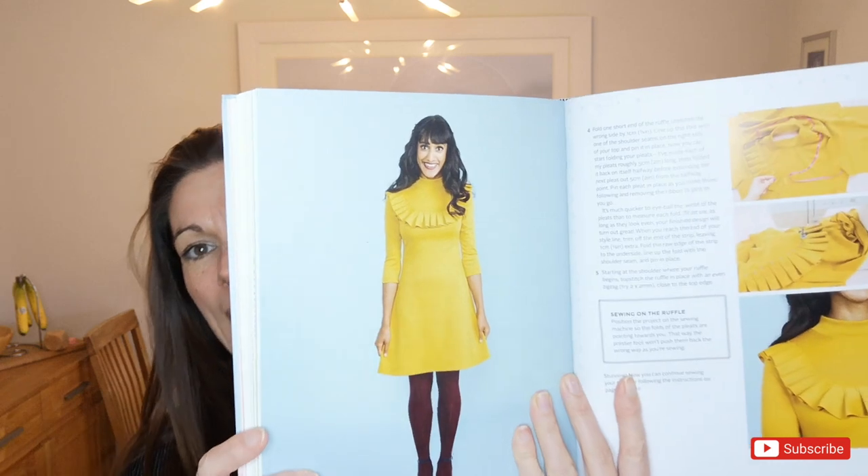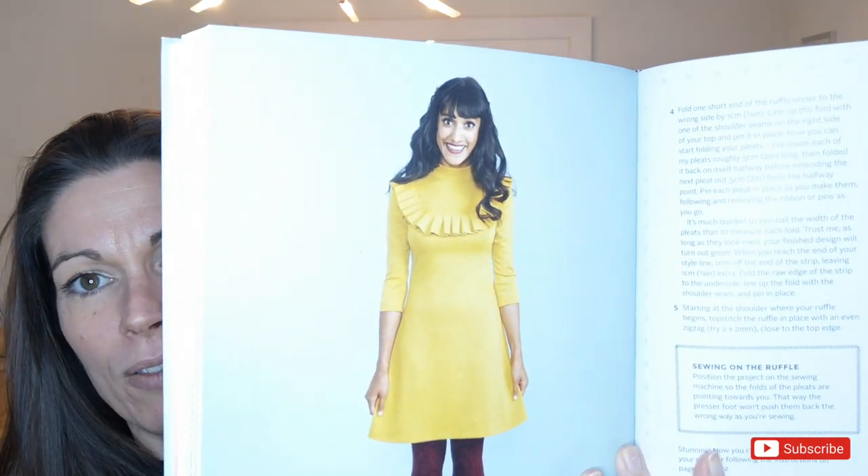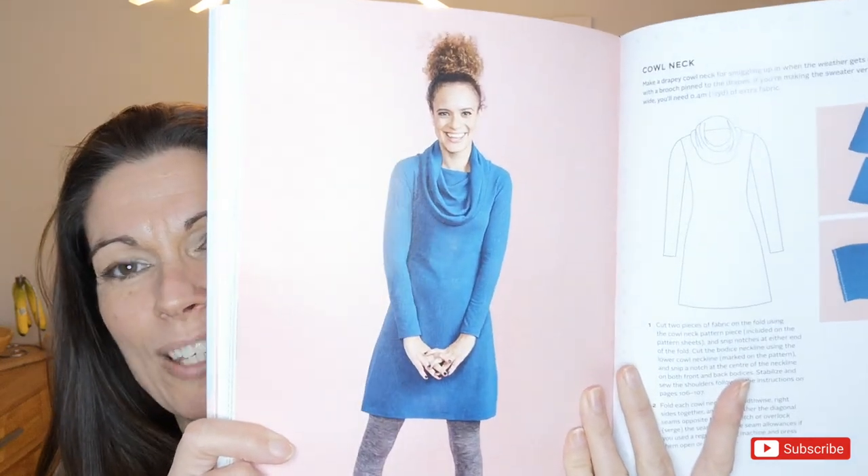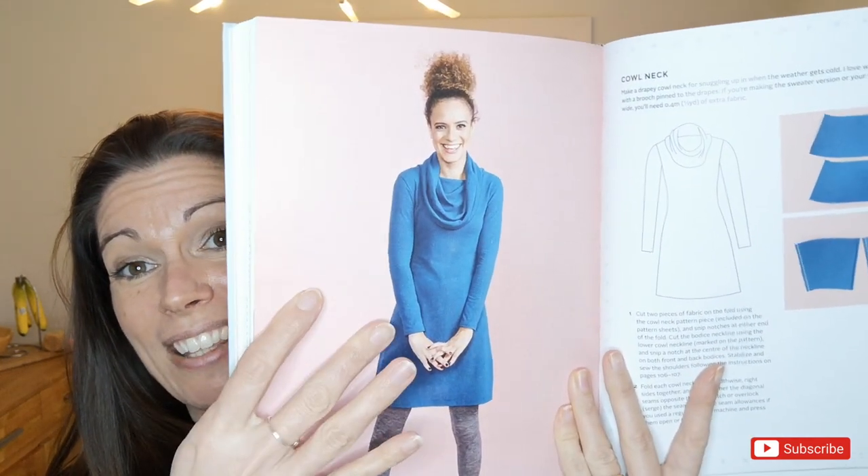There are different variations Tilly shows you can do. Aside from the standard top, you can do a version with a frill around the shoulders and chest area, which I think is really lovely — I don't think it would suit me, but I love the technique. I've seen someone in real life wearing it and it looks gorgeous. The other version I'm making today is the cowl neck, which I think looks really lovely and is a very easy-to-wear garment, especially in winter with some nice tights.